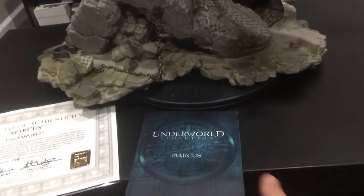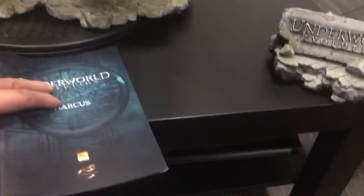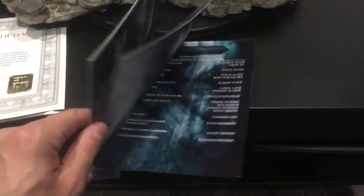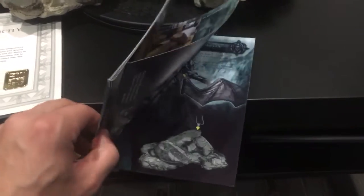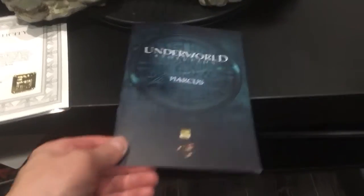Now I got my collection, number 148 of 300. It comes with a COA and also this little booklet that basically shows you behind-the-scenes production of the piece — they do this with all their pieces. It also shows direction on how to put things together, which is definitely a nice addition given you're paying a lot of money for it.